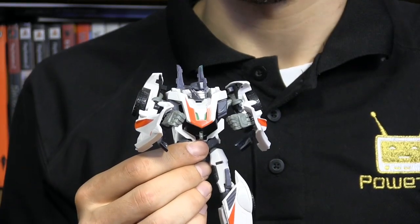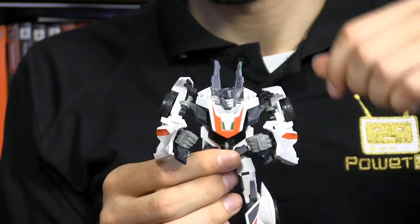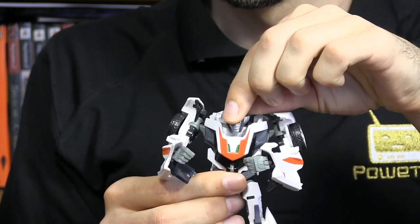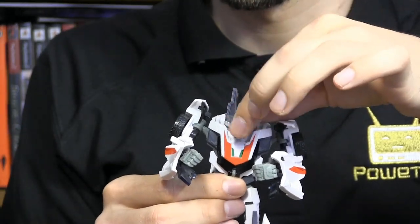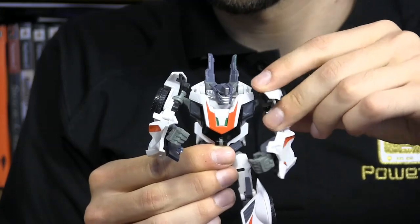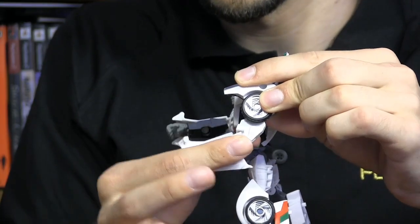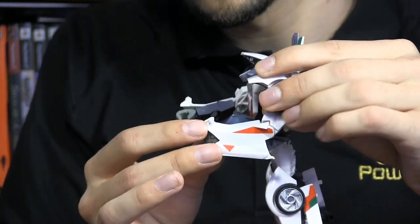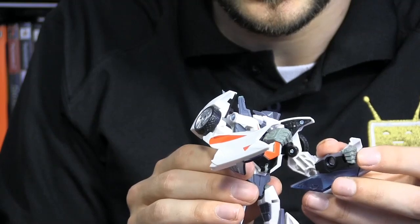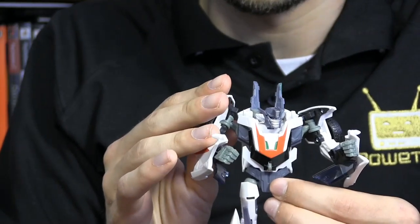As is the case more and more these days, Wheeljack has a lot of articulation. To give you an idea, he has a ball joint at the head — it's actually in the base of the neck, the ball joint isn't on the head itself, but it still allows him a great deal of motion in the head. His shoulder is a ball joint, just below it is a swivel joint to separate the shoulder from the arm, another swivel at the elbow, and a combination swivel and ball joint on the hand.